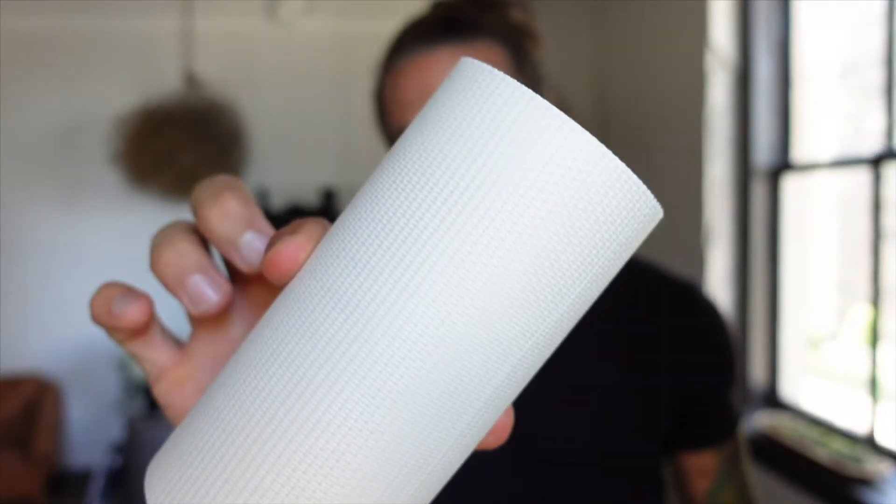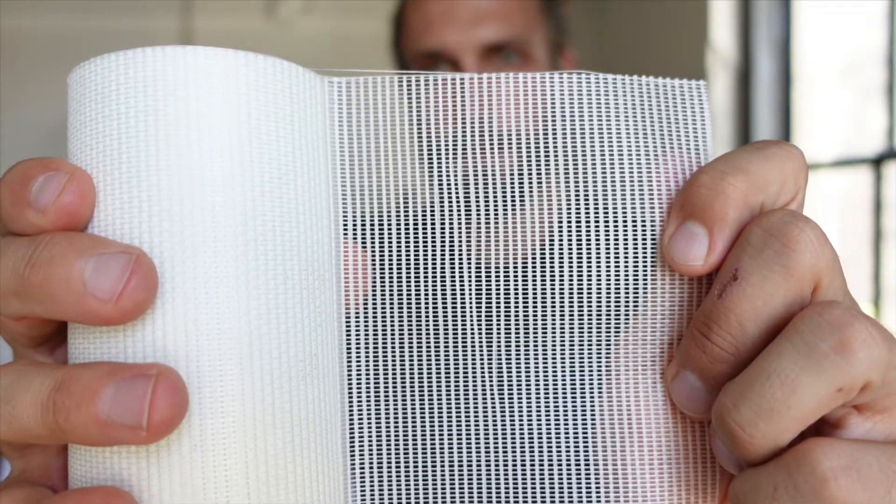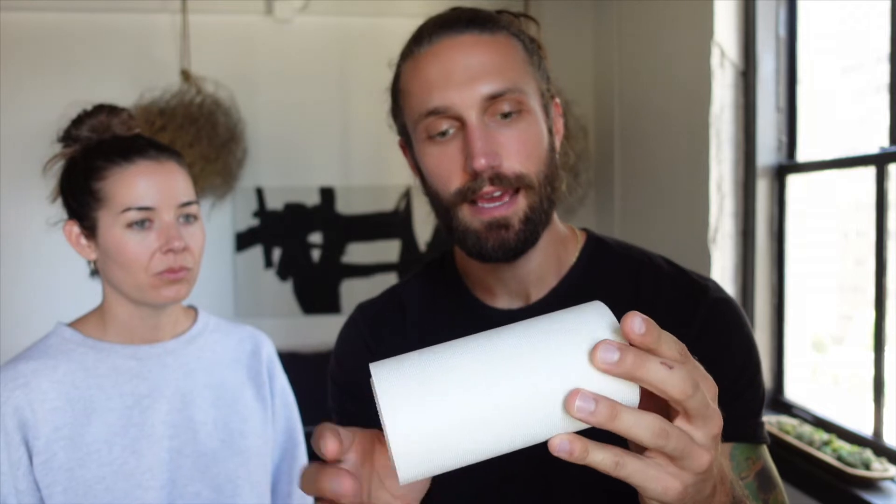Tyler explains: when we started we had regular spackle that you use for just filling nail holes and things like that. There are a bunch of little diamond-shaped holes throughout the metal, so a lot of it was pushing through and falling out the backside. So we went and bought some fiber tape, rolled it across in layers, and any parts that didn't really adhere to the metal we used a little bit of clear Gorilla Glue, dabbing it in spots to make sure it was nice and secure.